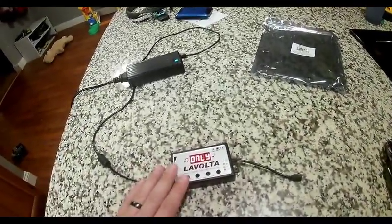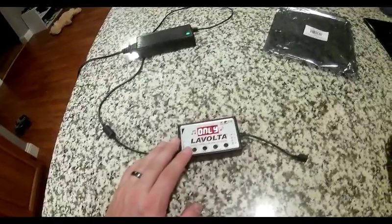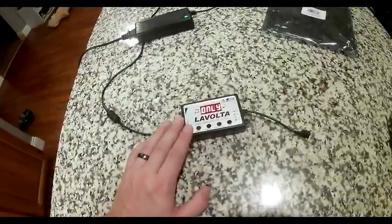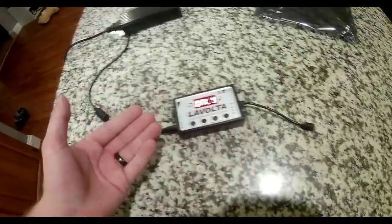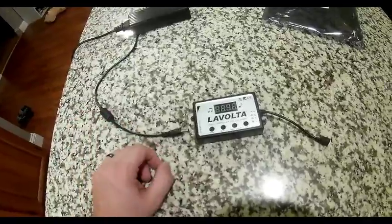But overall it's a very, very good unit, and the LaVolta LEDs are phenomenal. All right guys, I hope you enjoyed the video. Please give it a thumbs up, share it with your friends, and as always, subscribe and hit the bell so you get instant notification when I put new videos out. I will see you next time — I have more videos coming shortly, and I will make sure to use these in a project coming up.